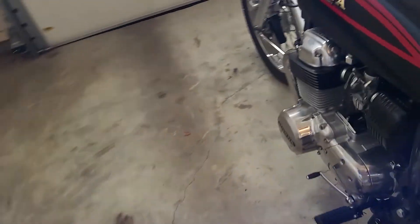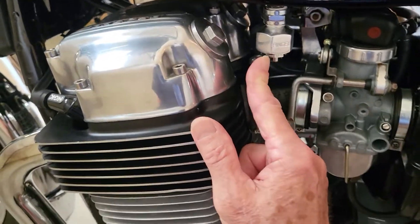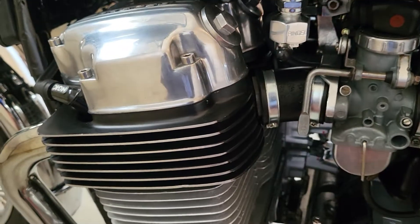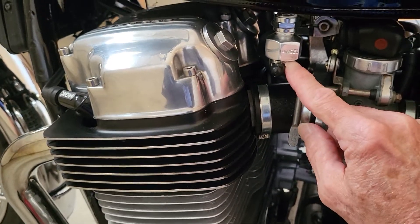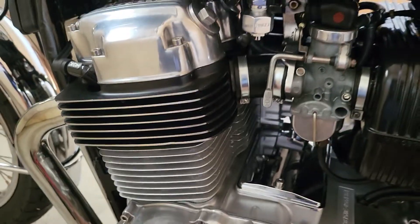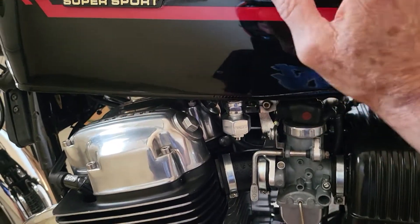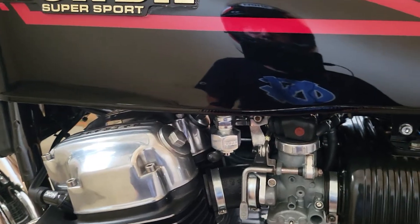On the petcock, which is a Pingle, it has three positions. All the way forward is off. Right there is on. Halfway in between is reserve. It's kind of hard to read, but if you get down there you'll be able to see the little inscriptions. On and off are the two main ones. This has a pretty tall standpipe to draw fuel from, so you'll need to switch to reserve maybe a little earlier than you might expect.